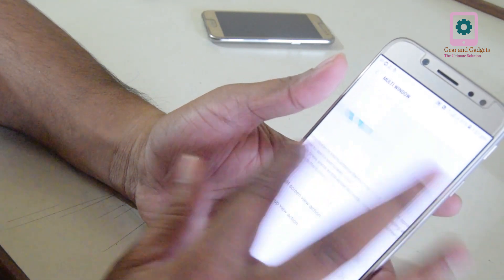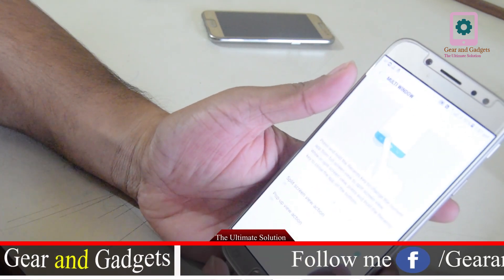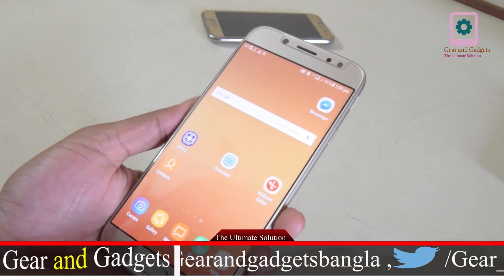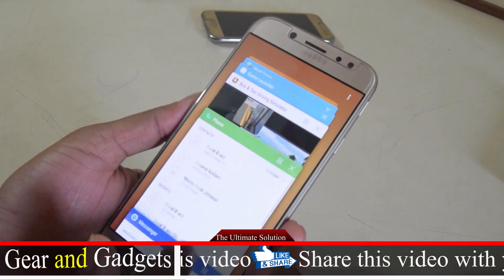If you want to enable this, you can see how you want to use multi-window. If you want to enable it, when you click here, press the multi-window button.